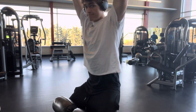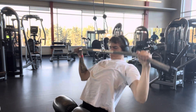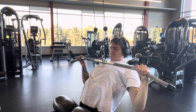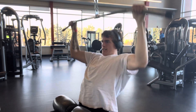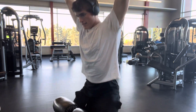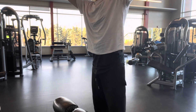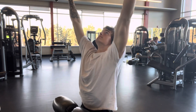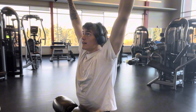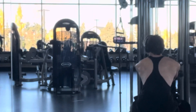I started my back day with lat pulldowns — nothing too excessive, just really warming up my lats and entire back. I've always done this on literally every single back day and I'm still seeing progress, so I'll keep doing it. I dropped the weight from 130 down to 115, really focusing on the stretch on my lats, which personally gives me way more progress.